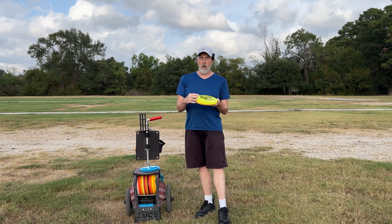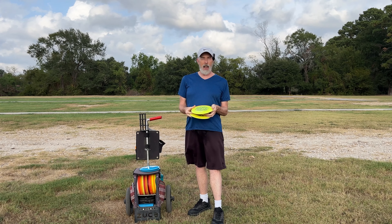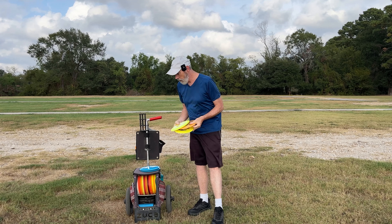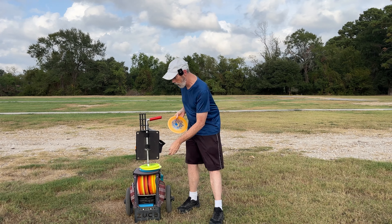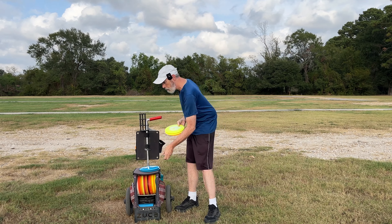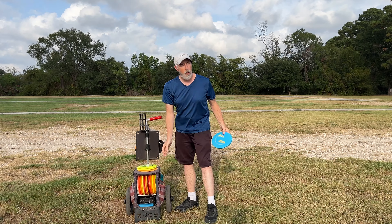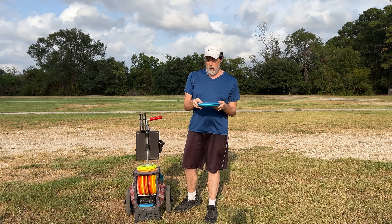I have three versions of the Innova Gorgon: I've got it in G-Star, I've got it in Star plastic, and last but not least I've got it in the Proto-Glow Champion plastic. So I've got potentially three different stabilities of Gorgon here. But that's not all — I'm going to compare it to the Beast.